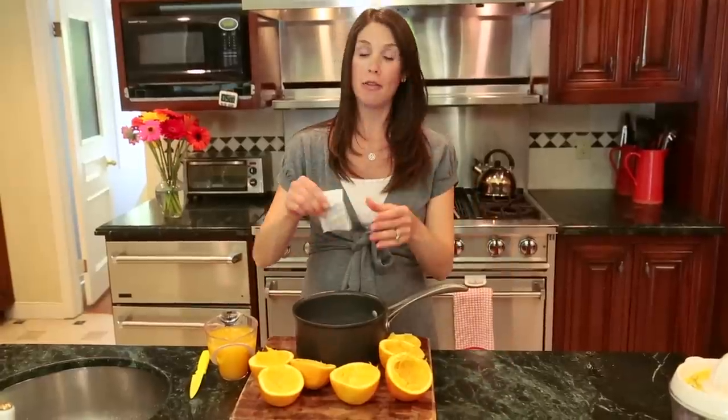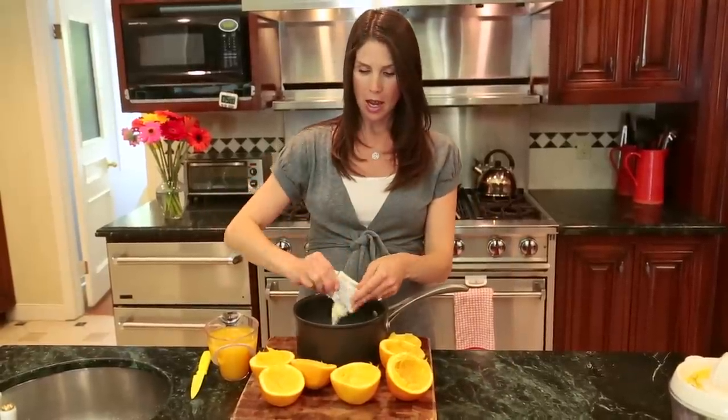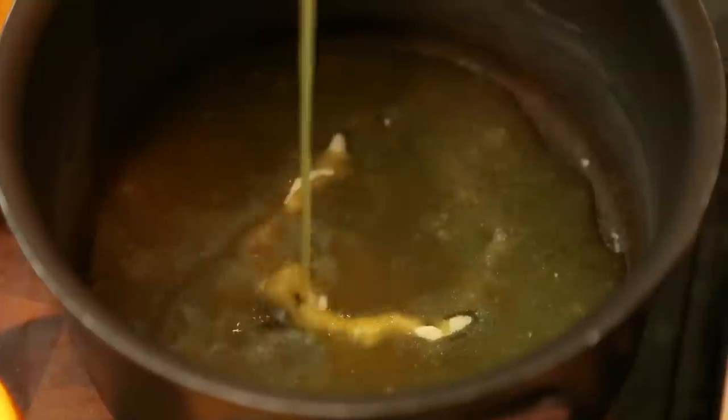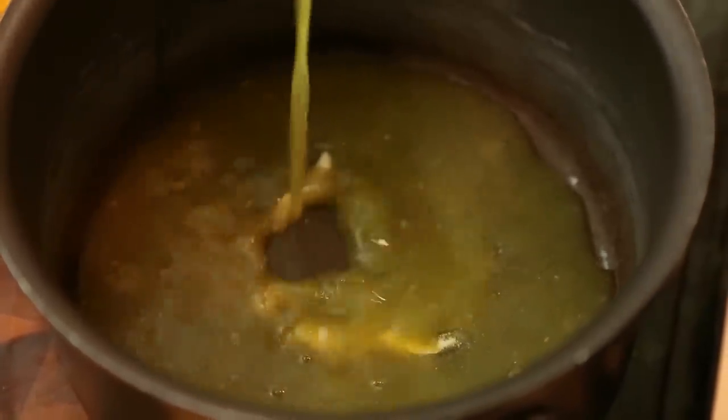The next step is to add about a quarter cup of our juice to our packet of unflavored gelatin, and then set that aside for about five minutes until the gelatin looks mostly dissolved.